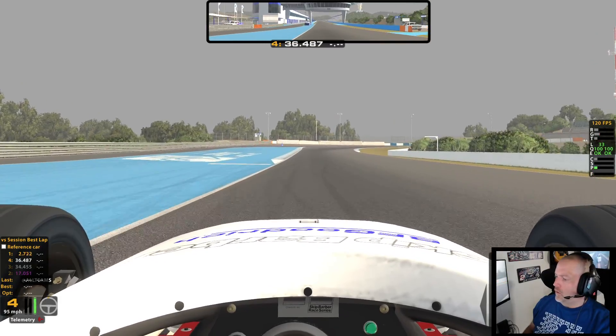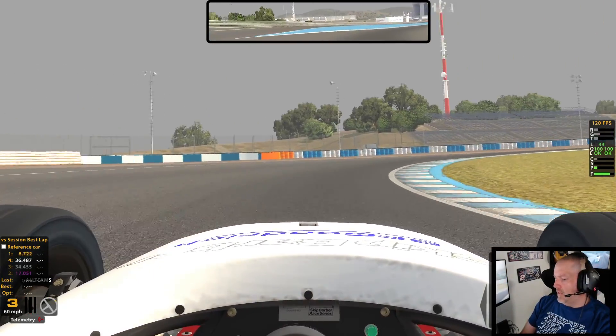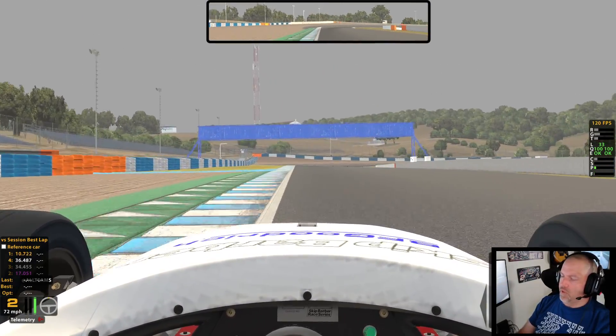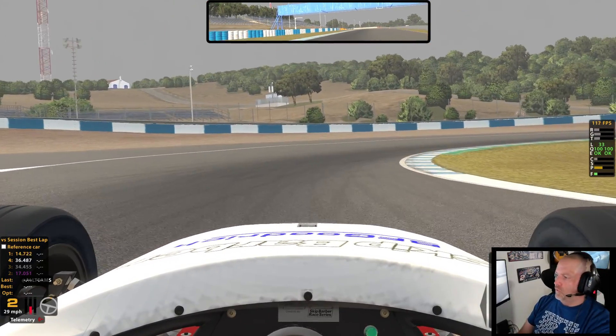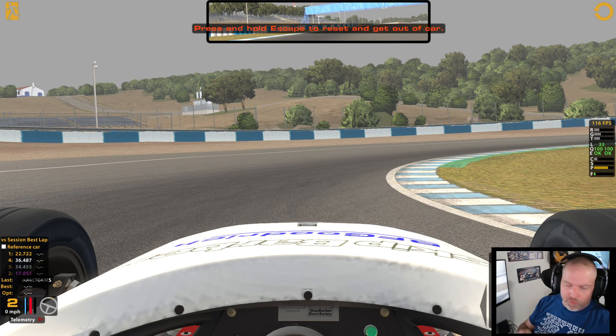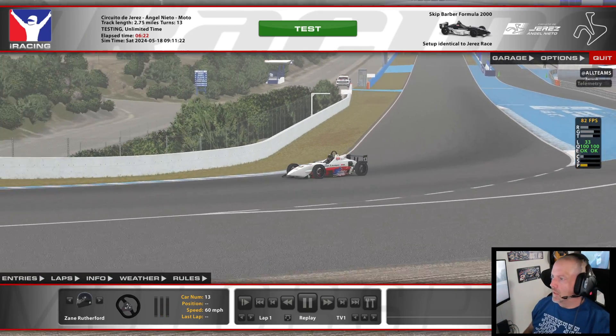I'm going to click that auto, and it's going to change my force feedback down from eight and a half to eight. It doesn't always go down — depending on the car, sometimes it will go up, sometimes it will go down. But what this will do is keep it from overloading the information to the wheel, and that way it avoids the clipping. You're going to be able to feel more in the corners.